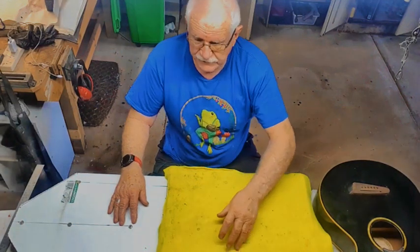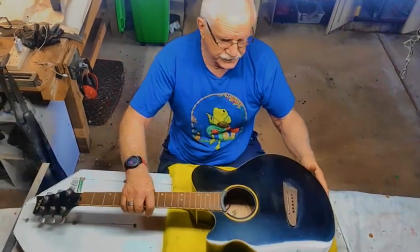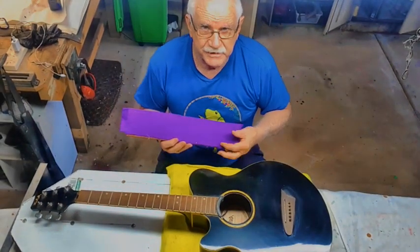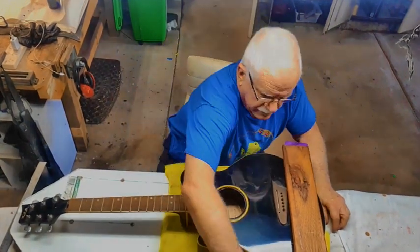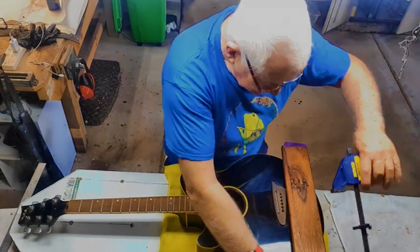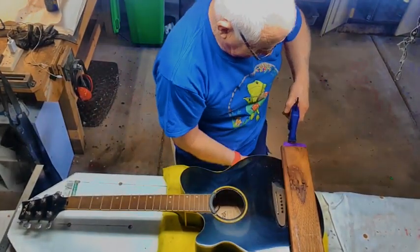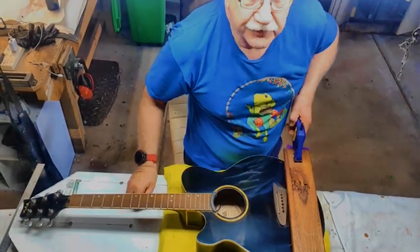Okay, so let's get on with it. The first thing we need to do is set up the guitar. Put the guitar on the top, find the bit of board — which is here — put it behind the bridge, and clamp it down to your jig. You don't need much tension at all, just enough to hold it there.